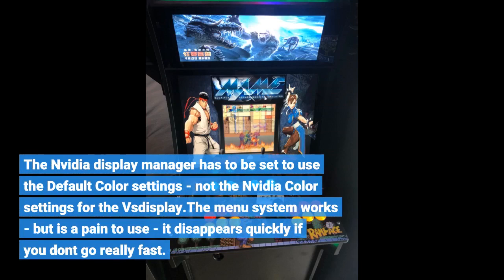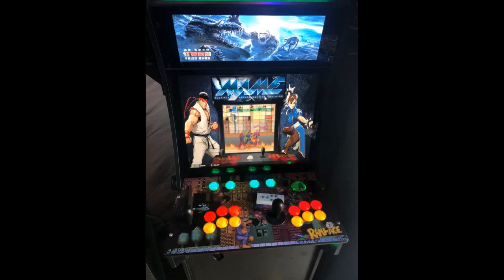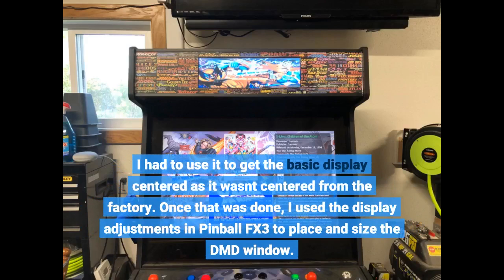The menu system works, but is a pain to use — it disappears quickly if you don't go really fast. I had to use it to get the basic display centered, as it wasn't centered from the factory.